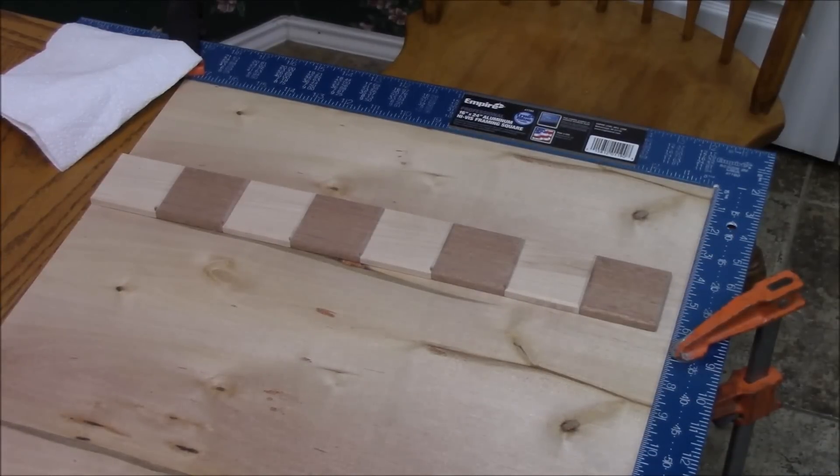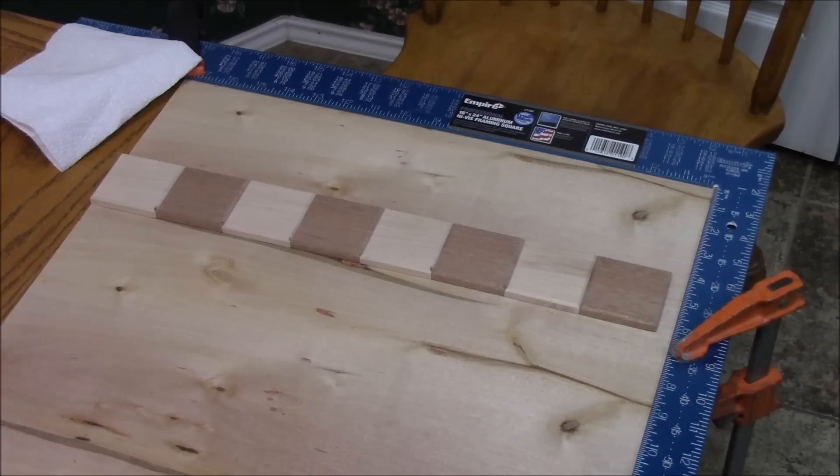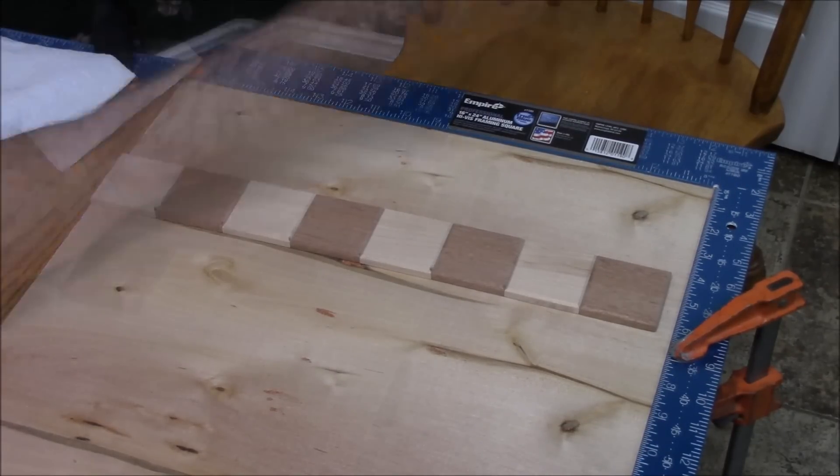I'm ready to start gluing the individual squares down to the substrate. It's just a 3/16-inch piece of Luan, and I've got a square set up to get the field started and keep it square. I've got a 7/16-inch overhang, and I'm going to glue them down with CA glue. I'll video the first row, but there's no point in filming all 64 tiles.